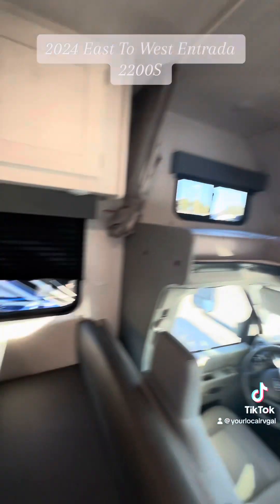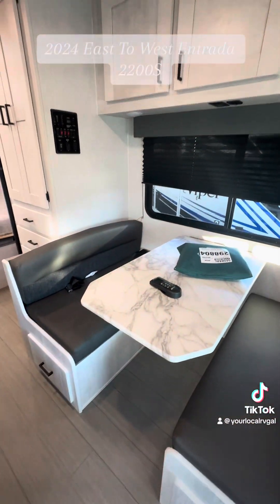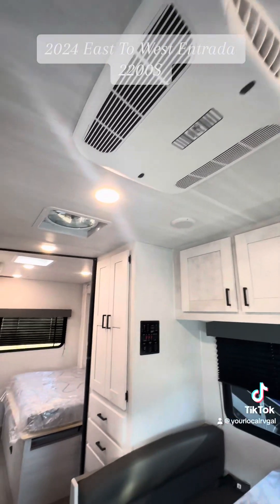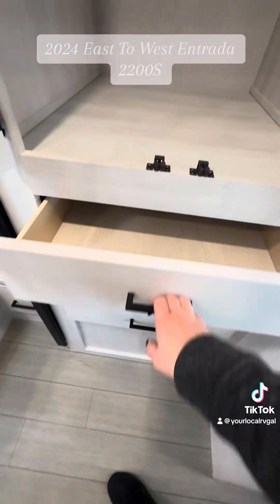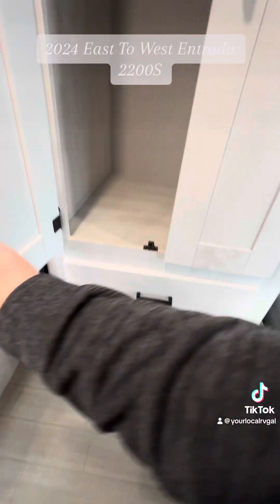TV is right here across from your seating area. You have a nice dinette here that also turns into a bed. Plenty of cabinet storage up top there. Nice big air conditioner here in the center. And then you have all of this wardrobe storage too. Huge storage space in here. And then you have three really deep drawers — those are self-closing, which is nice.